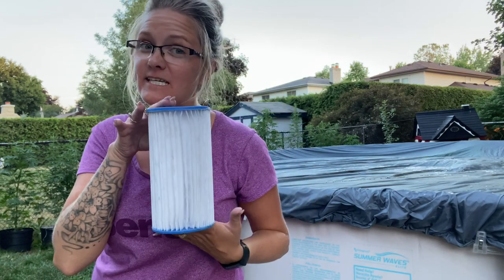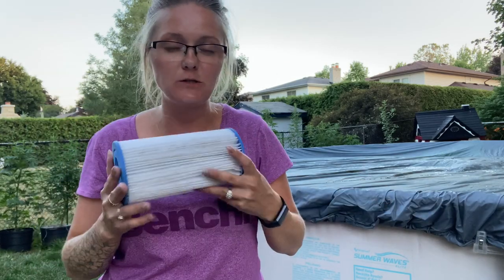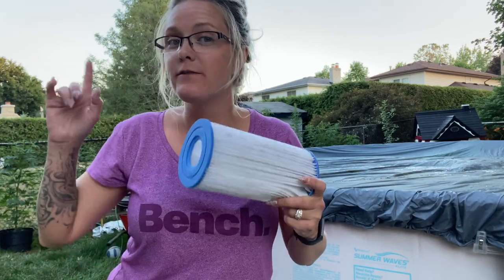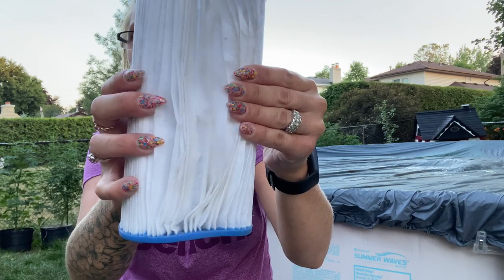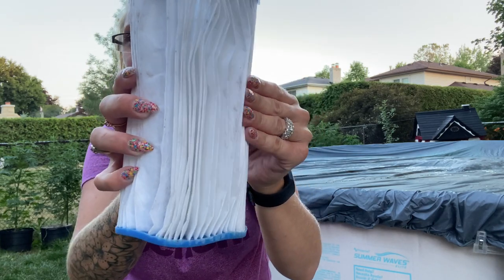I would say this is a two thumbs up! If you have a pool that takes these AC filters — like my Summer Wave pool — throw these bad boys in the washing machine. What I would suggest, since it did rip one, is to put them in a mesh bag, a bralette bag, or a hat bag to protect them a little more. That's something I'll do next time, but I will 100% definitely be throwing these in the washing machine again. This was actually Chris's idea, so thank you Chris, my husband!